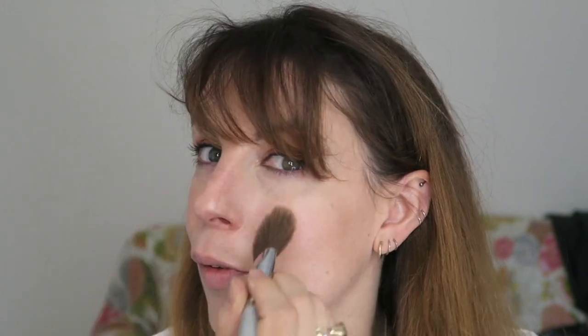My go-to bridal blushes are the watercolour blushes from Daniel Sandler, because again they're cream products that blend really seamlessly and last all day.